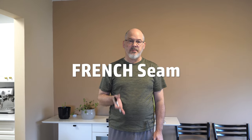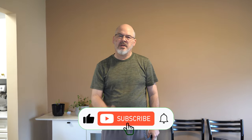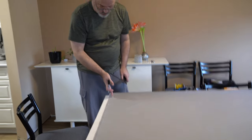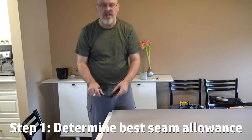So now I'm going to start constructing a flat felled seam, and specifically I'm doing a reinforced flat felled seam, so you'll see how I sew an additional strip of fabric into the seam. I'm going to show each step, but the first part is trying to figure out what kind of seam allowance I want to provide. Here I only need about three-eighths to half an inch of seam allowance.